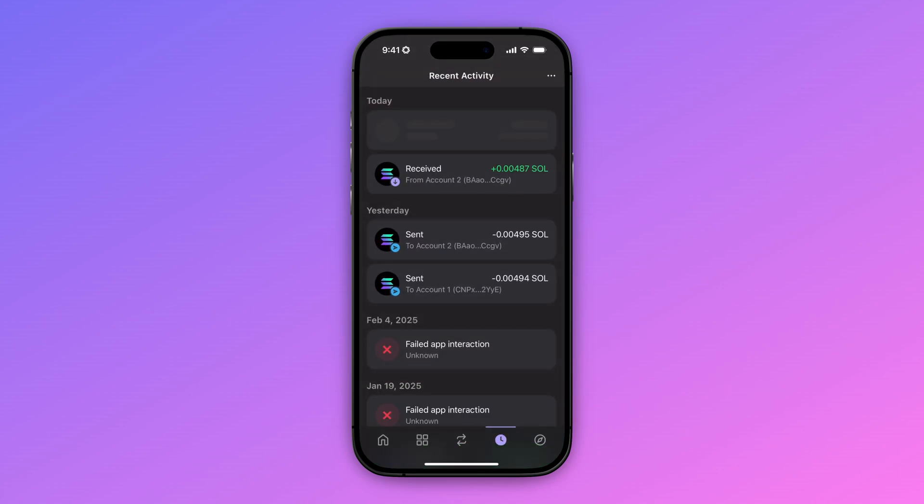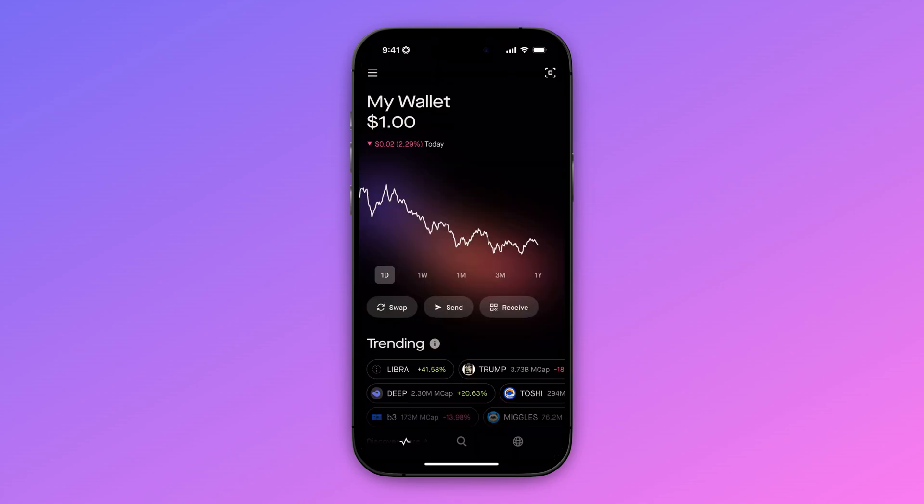Now we're going to click on close and go back to our Robinhood app to see if the transfer is complete. As you can see, our Solana is added to our Robinhood app.